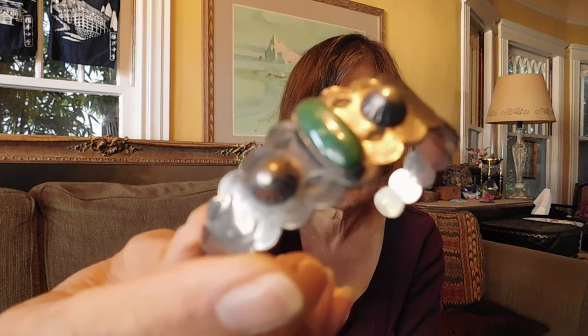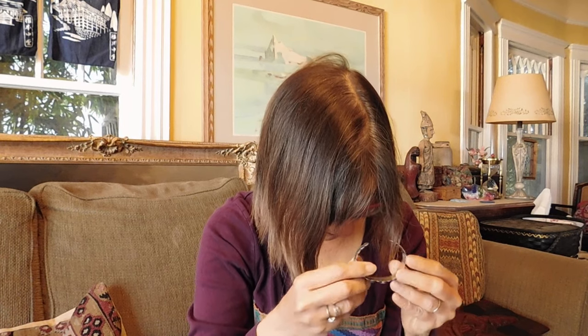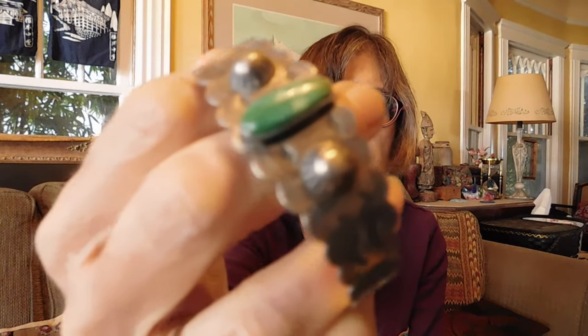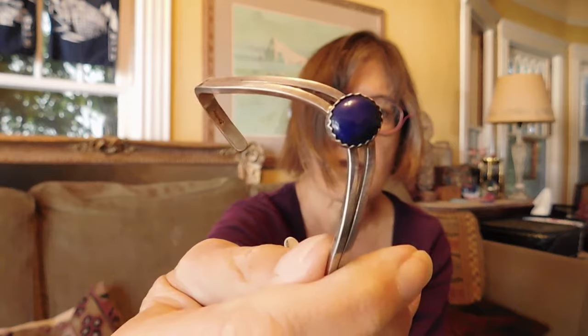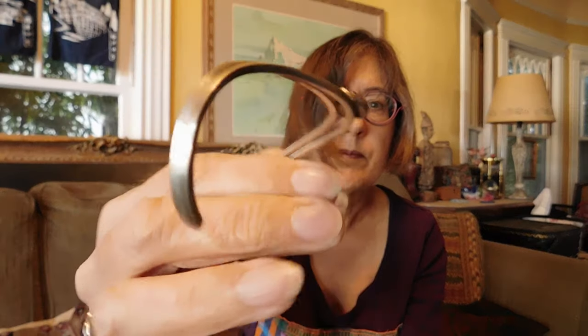We have another Native American pretty cuff with the turquoise — there's nice stamping on it, and it is marked sterling. That's beautiful. I love this. And this, I believe, is the last cuff — this is a lapis lazuli stone with a sterling silver cuff. This one is marked sterling. I believe it's Native American, probably Navajo. Really nice, simple, beautiful piece.